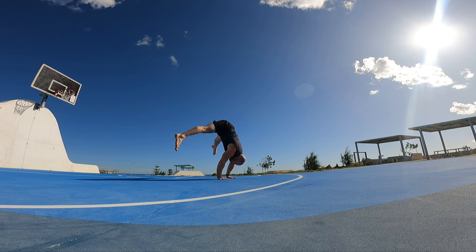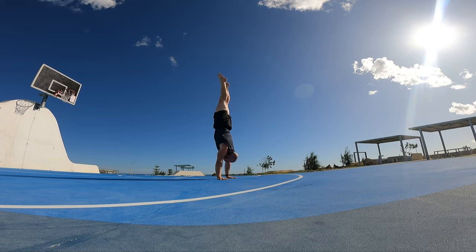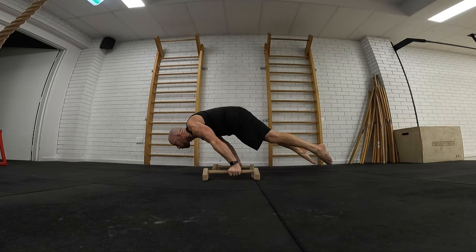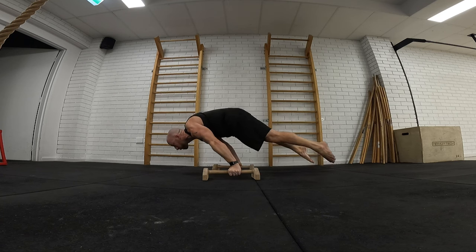It'll be interesting to see how I go over the next few weeks, especially working towards that 10-second full planche. It's my birthday next Friday, so I'll be 46 years old. My goal in my 46th year on the planet is to get that 10-second full planche.